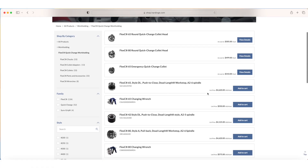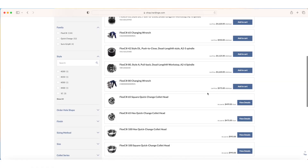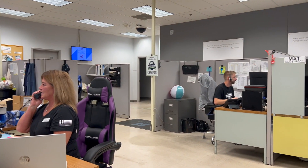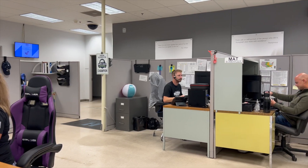Find yours 24/7 at shophardinch.com or call 800-843-8801 to speak with one of our customer service representatives today.